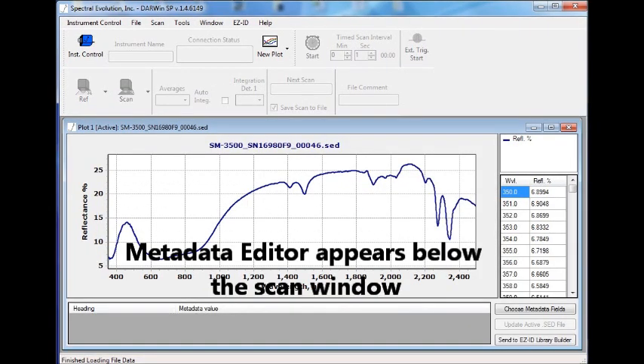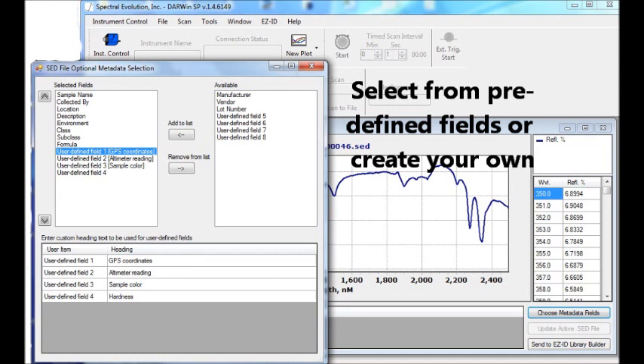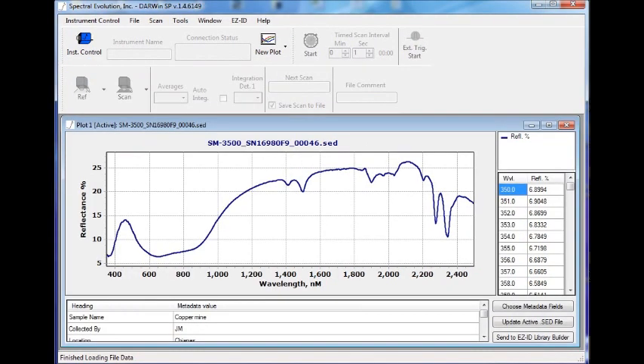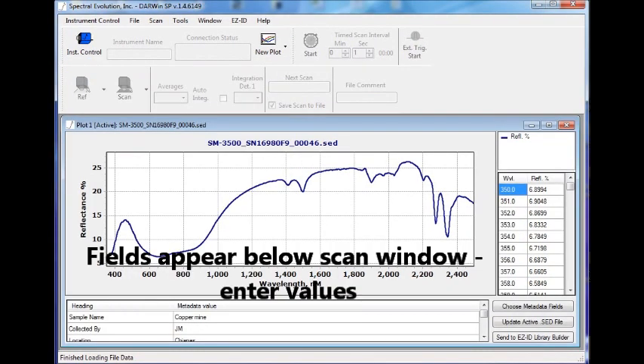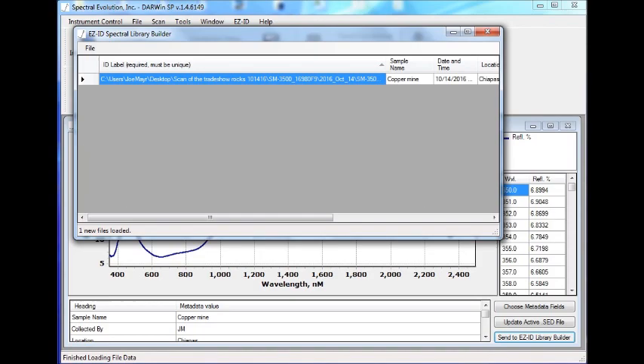Select Choose Metadata Fields from the right-side window. Select from predefined fields and define your own custom fields. Enter values in these fields — they appear below the Scan window. Name and save the library as you scan, or do that later. Select Send to EasyID Library from the right-hand column.